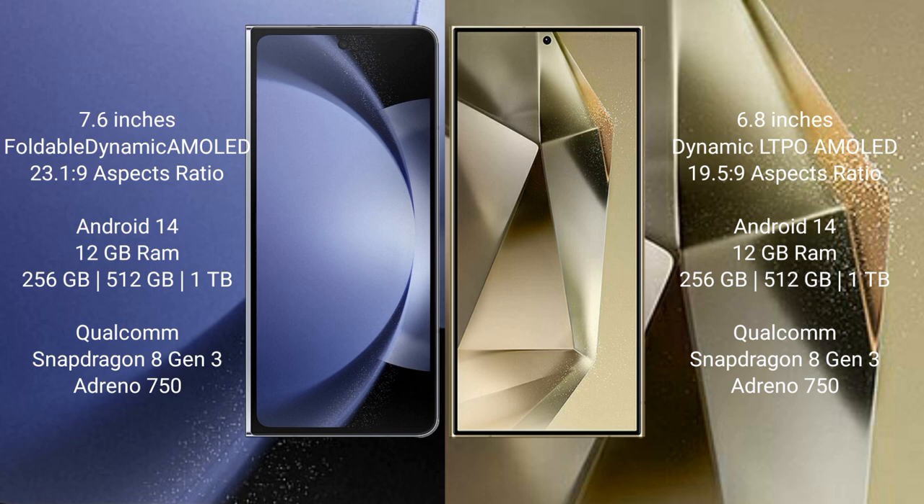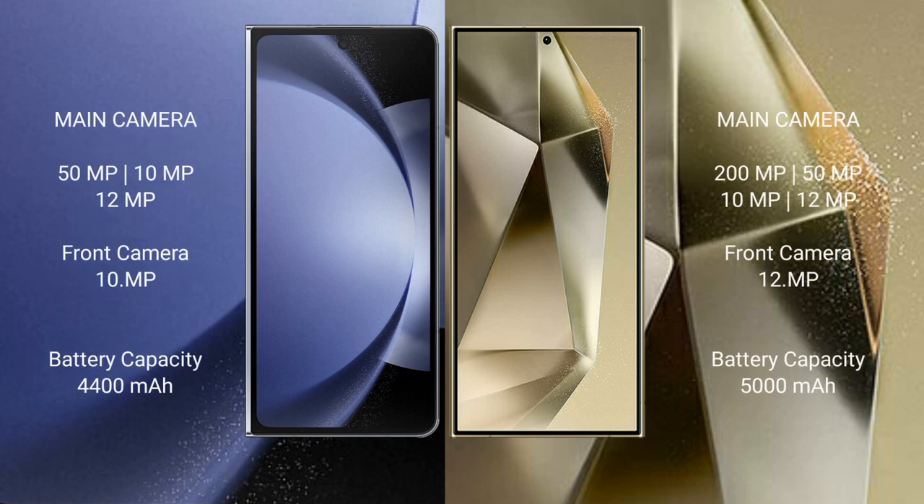The Samsung Galaxy S24 Ultra also features 12GB RAM with 256GB, 512GB, or 1TB internal storage. It is powered by the Qualcomm Snapdragon 8 Gen 3 processor with GPU Adreno 750.